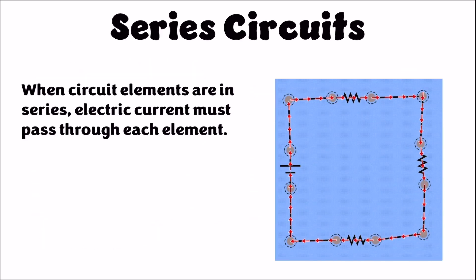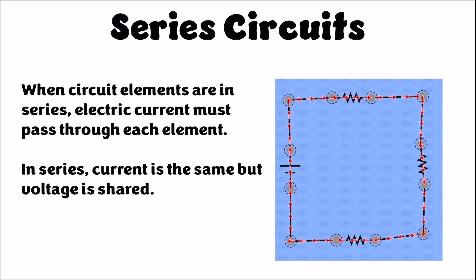When circuit elements are wired in series, that means they're connected in such a way that any current that passes through one has to pass through the other. So any charge carriers going through one resistor in the circuit shown have to go through the other two resistors. Because of this, current is the same everywhere in a series circuit, but since the same charge carriers are traveling through it, the way they share the electric potential has to be split.